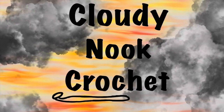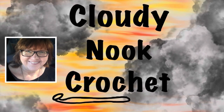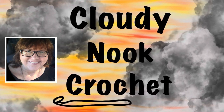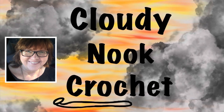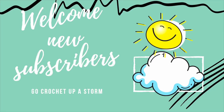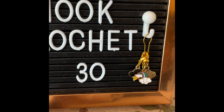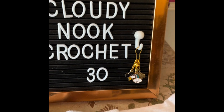Welcome to Cloudy Knit Crochet, my name is Laurie. I would love to crochet up a storm with you, so please subscribe, like, and leave a comment. Thank you. Before I start this episode, I would like to welcome all my new subscribers — thank you for being here — and a special thank you to all my returning subscribers. I appreciate each and every one of you.